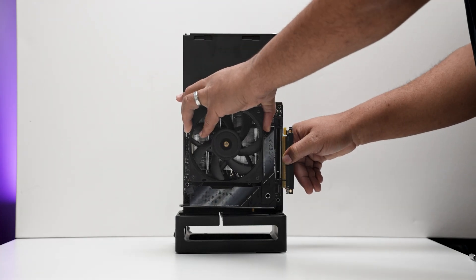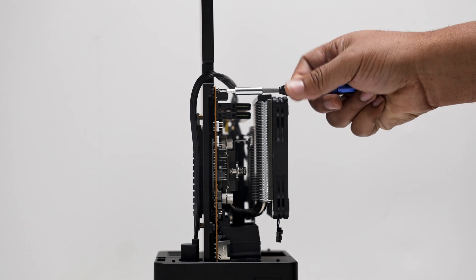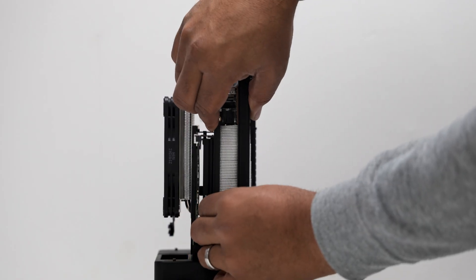Installing the motherboard is straightforward. The I/O plate faces down, secured by four hex screws. Next, connect the Gen4 PCIe riser cable.